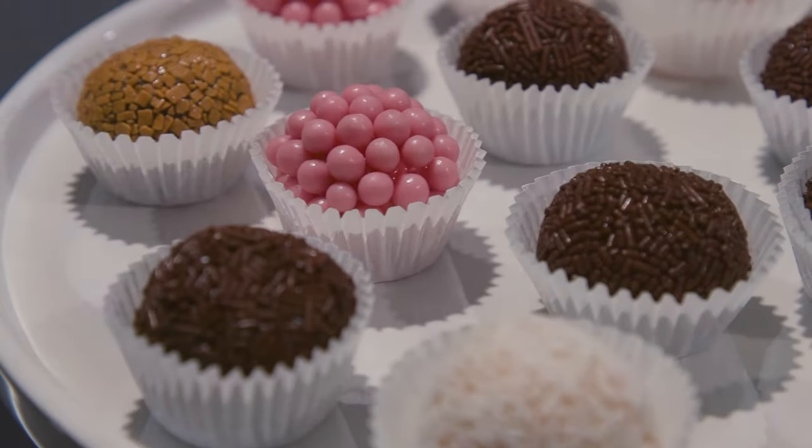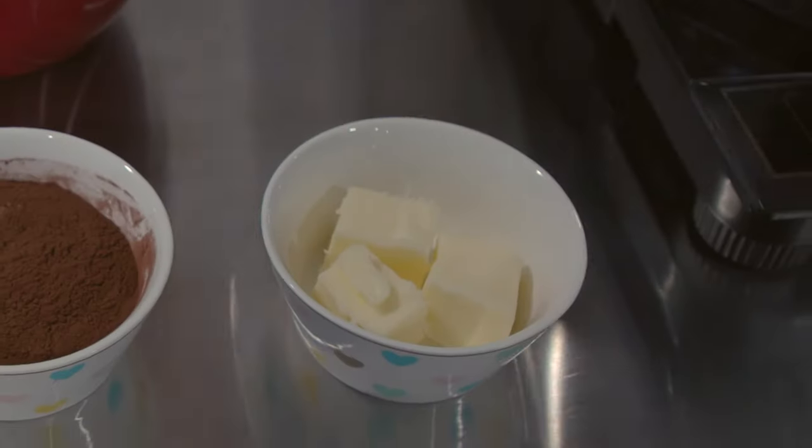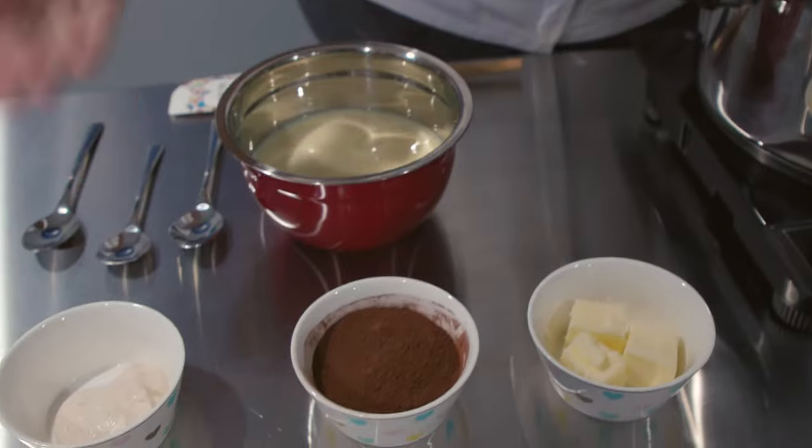You're probably wondering, what is Brigadeiro? It is the most famous, popular, and loved sweet in Brazil. The ingredients are condensed milk, butter, cocoa powder, and cream.